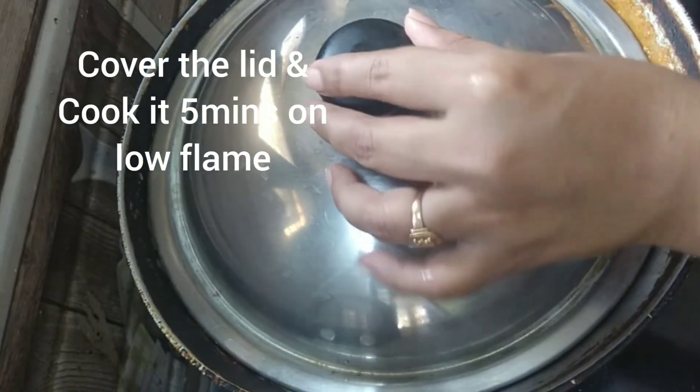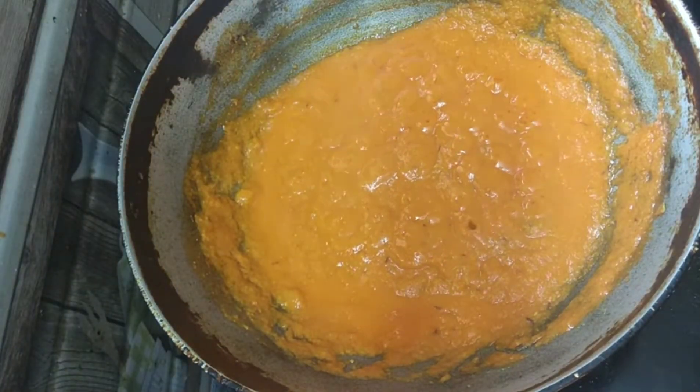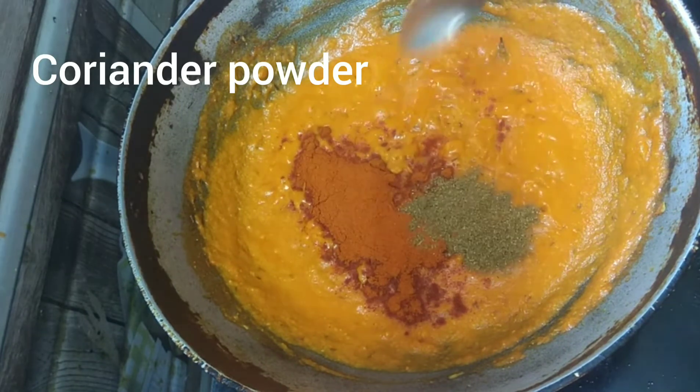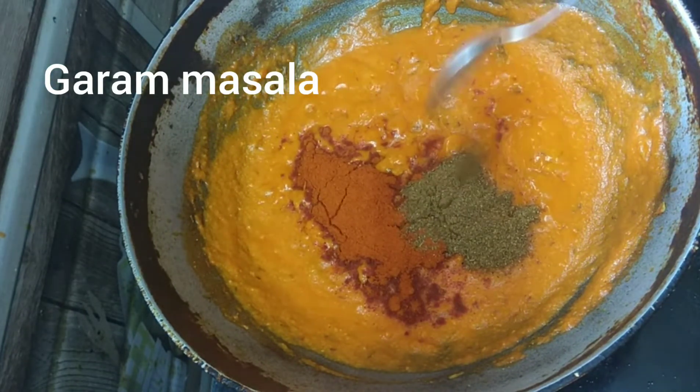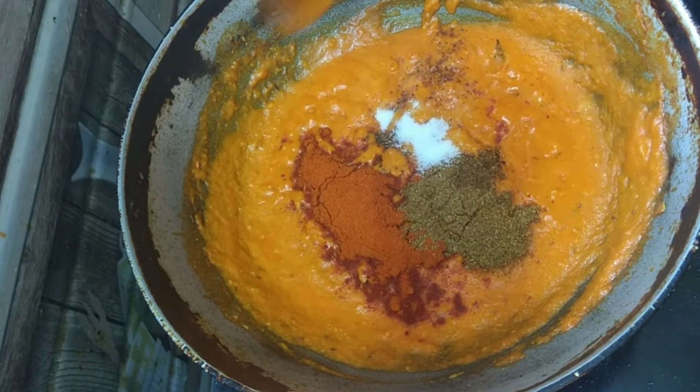Cover the lid and cook for 5 minutes on low flame. Remove the lid and add chili powder, coriander powder, garam masala, and salt to taste. Mix well.